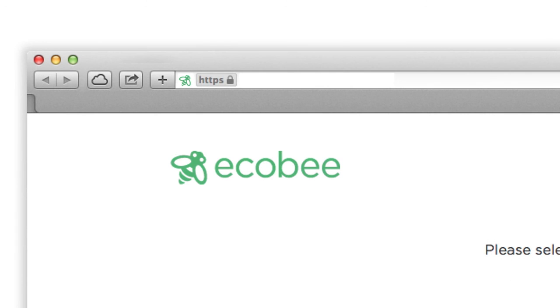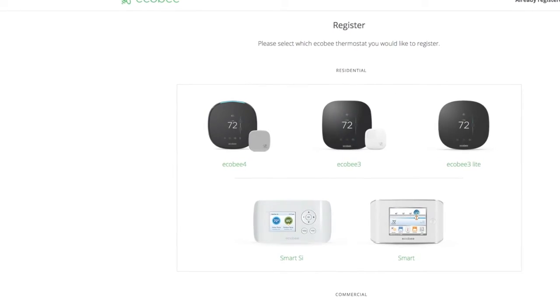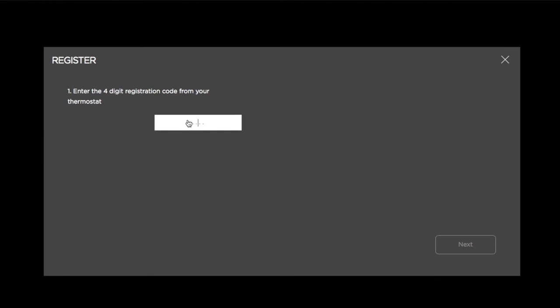If you'd like to register on your computer, go to ecobee.com/register and select Ecobee 4. Enter your four-digit code, then follow the instructions as they appear on screen.